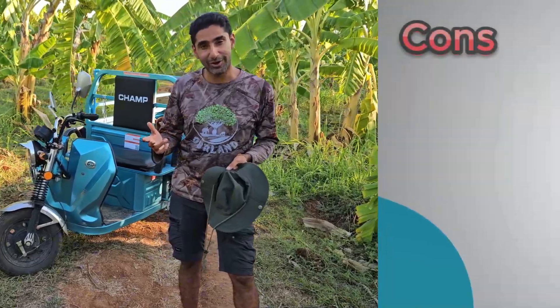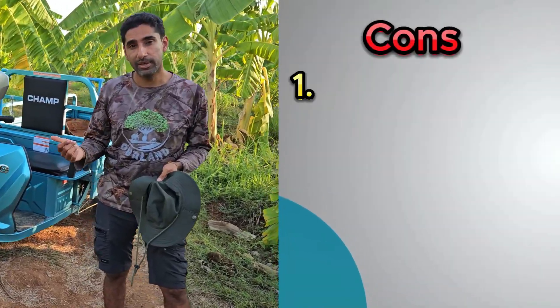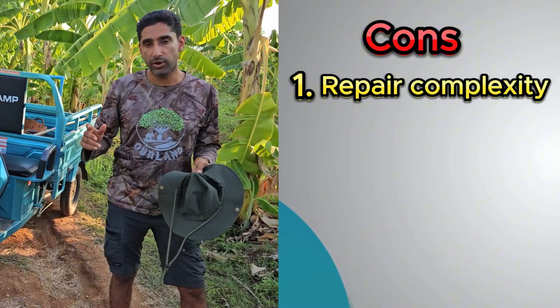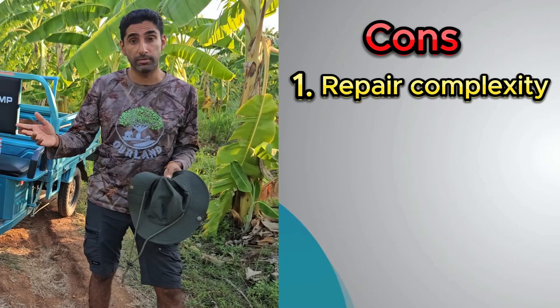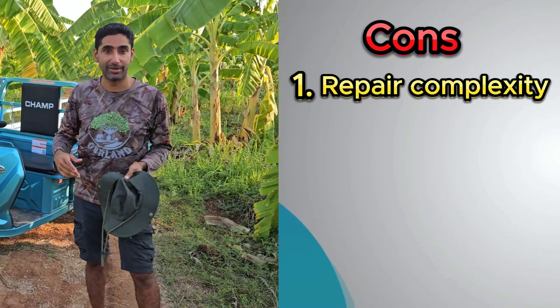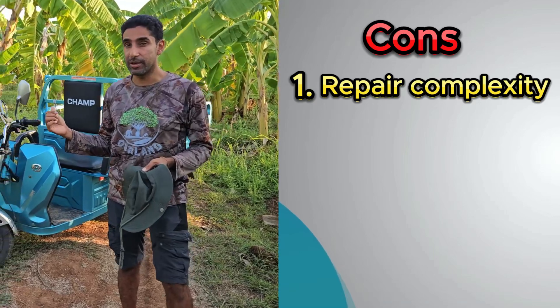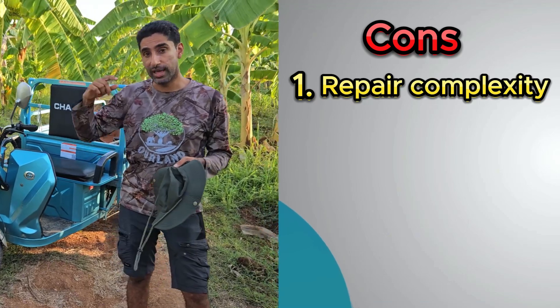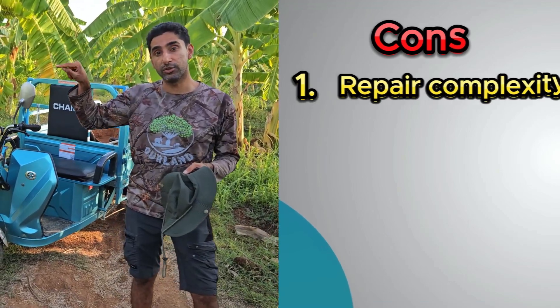It does come with some cons as well. One of them is the fact that not many people know how to fix this vehicle. If you had a traditional petrol or internal combustion engine vehicle, anybody in the village would be able to fix it. But in the case of the CHAMP EV, you need an electrician who really knows their stuff, which means going all the way into the city.